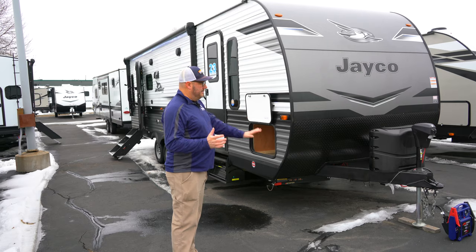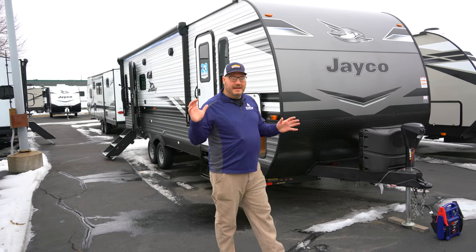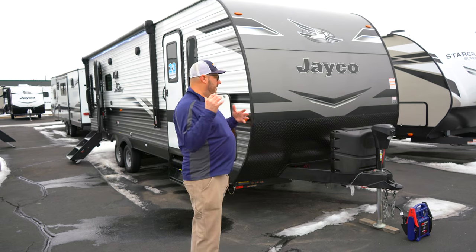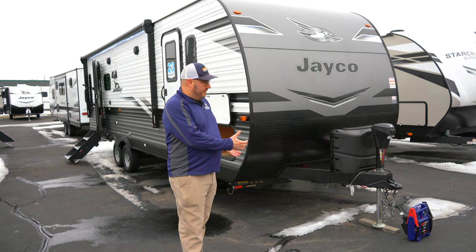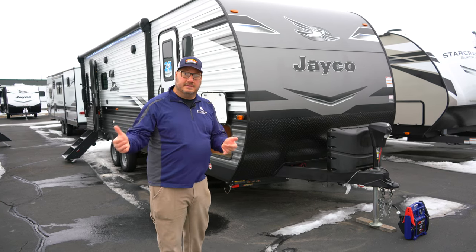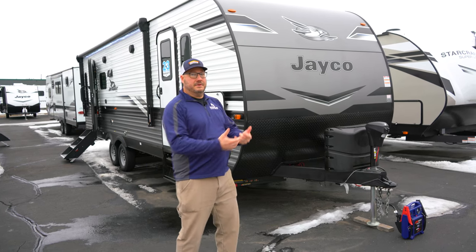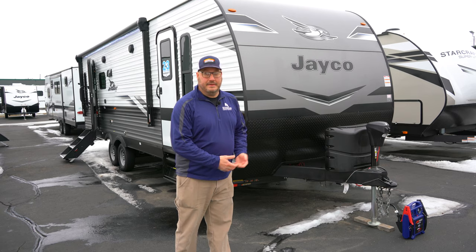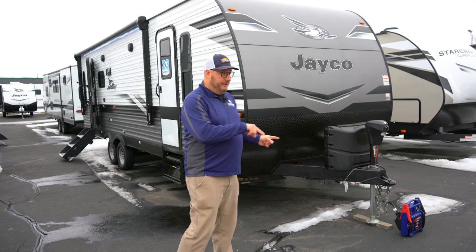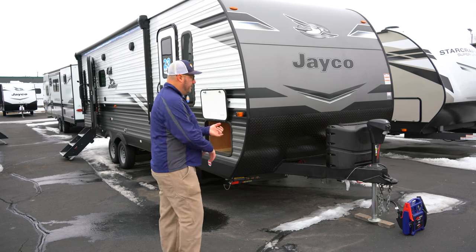So we start with safety, and any good house has to have a good foundation. It all starts for Jayco with the frame. These frames are designed by Jayco, custom-built by Lippert. So they're not going to the store and saying, hey Lippert, what do you got for us? They are saying, this is what we want for this camper, can you build it? They build it, they get it to Jayco. A couple of great things about these frames.